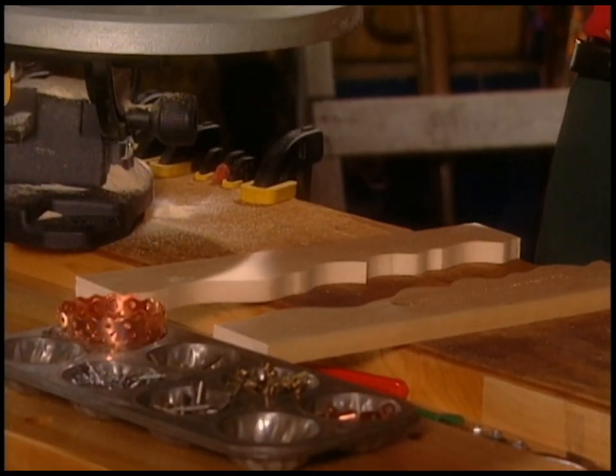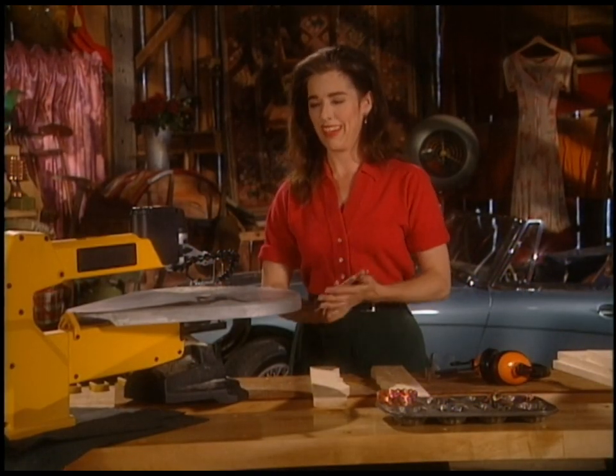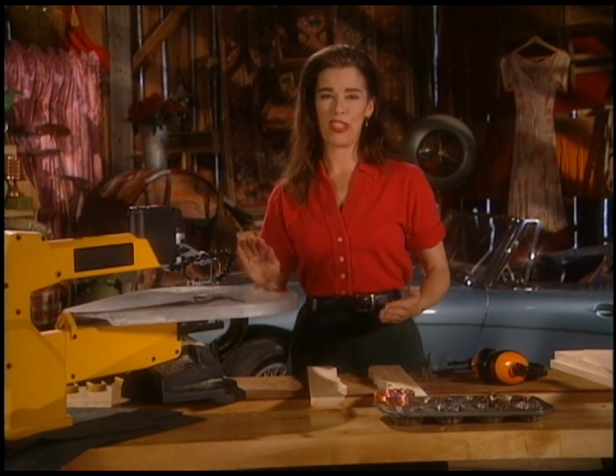There are hundreds — probably thousands by now — of women who are into this all across the nation, because it's almost like using a sewing machine, so it feels familiar.